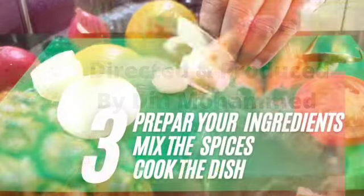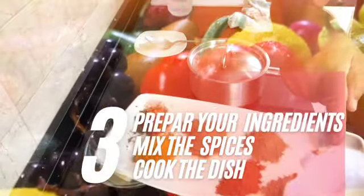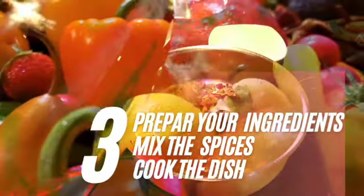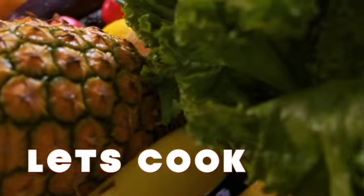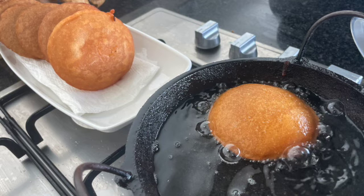Welcome to my channel, my name is Din. I'm going to show you how to prepare your ingredients, mix the spices, and cook the dish using a very simple method — please follow the instructions carefully. I'm chef Din and today I'm going to show you this lovely recipe called telepita. My mum used to make them for me when I was a child and I used to love them. Let's begin — I'm going to start right from the beginning and show you how to make rice flour first instead of buying it.